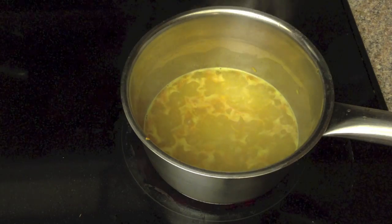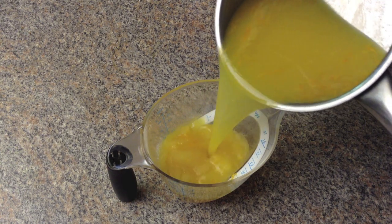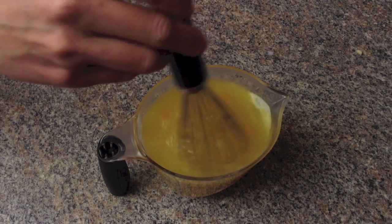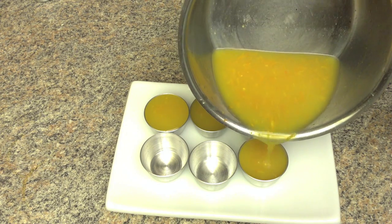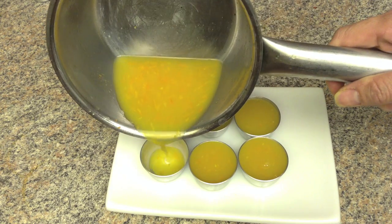Stir until the sugar is dissolved and bring to a boil. Add this boiling mixture into the soft gelatin mixture and stir. Then pour it into mini bowls and let them cool completely, then put them in the fridge.